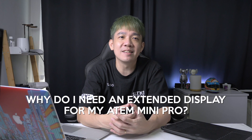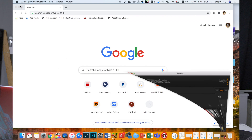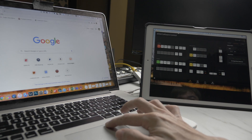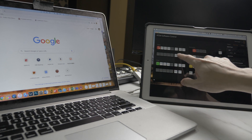So why would you need an extended display for your ATEM Mini Pro setup? Remember the ATEM Software Control Panel we run on our laptop during a live stream? That window takes up pretty much the entire display on your Mac, turning your laptop into a permanent ATEM Software Control Panel. You can't really do other stuff. Well, you can by constantly minimizing and popping it back up. Now with the extended display on the iPad, you can drag the ATEM Software Control Panel onto the iPad and use it exclusively for controlling the ATEM Mini Pro while retaining full access to your MacBook's functions. Pretty useful!